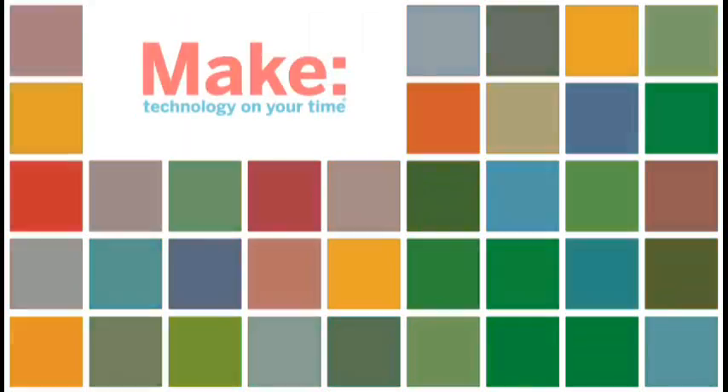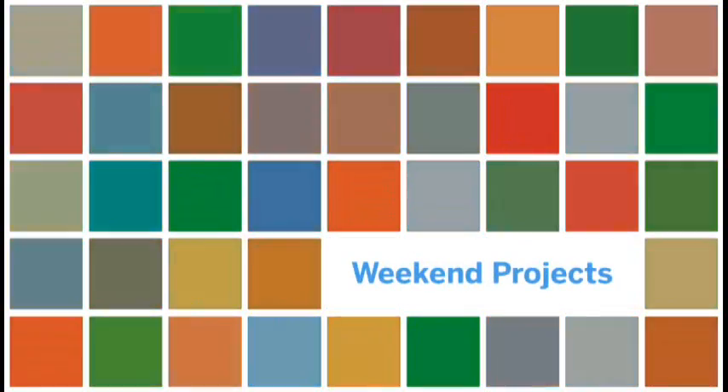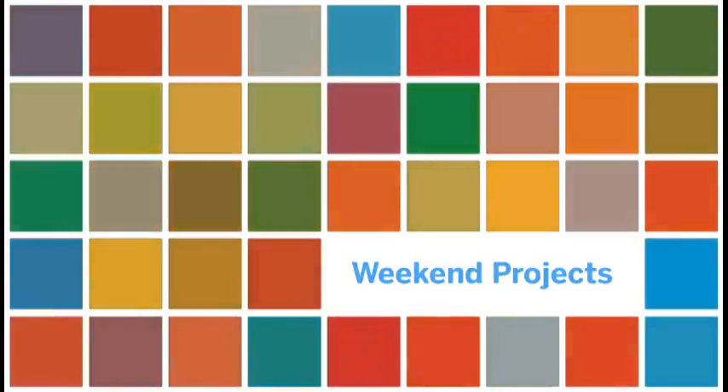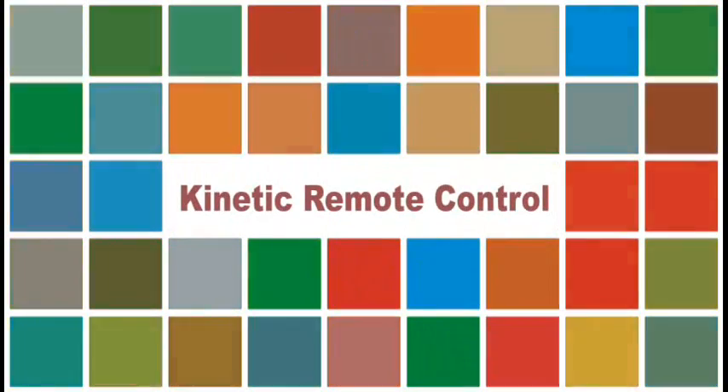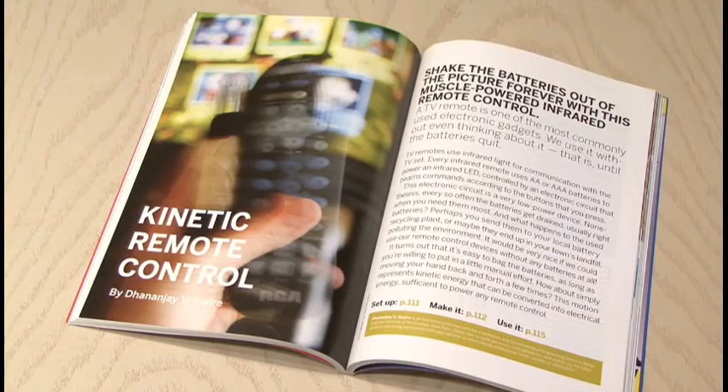Today's project does just that. It's the Kinetic Remote Control, and you shake it to use it. You can find the Kinetic Remote Control by Dananjay Gadre in MAKE, Volume 12.